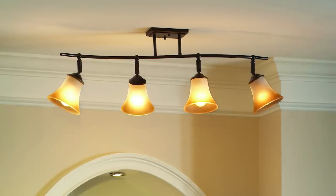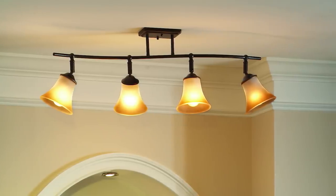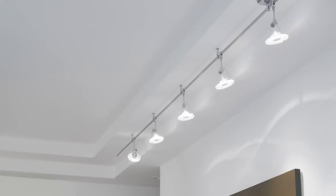Finally, there's fixed rail lighting, which is a subcategory of rail lighting that has the lamps fixed directly to the track. In most cases the heads can be tilted or swiveled, but you can't switch them for another style and they can't move along the rail.